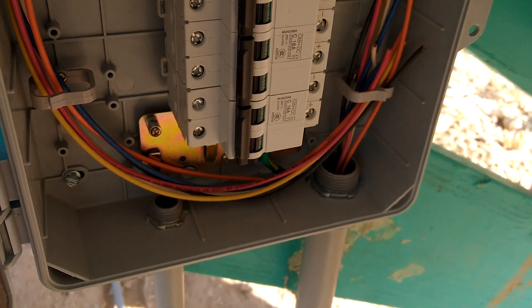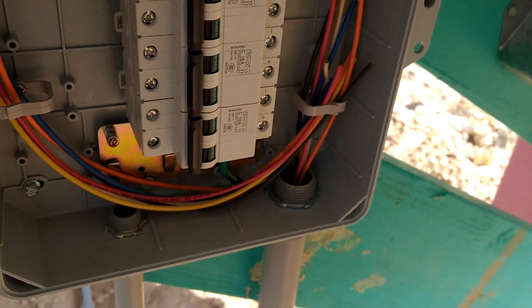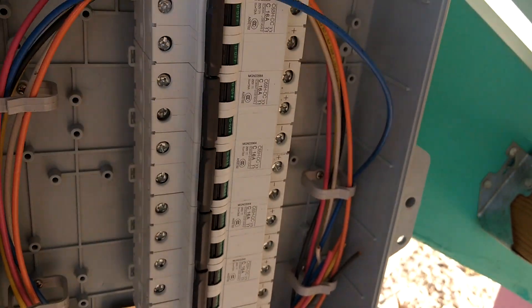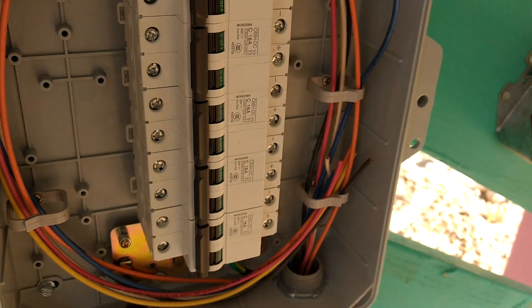It's nice and windy out here, so I'm just going to show you real quick. We've got our wires pulled through here into the box. I haven't actually terminated them on these breakers yet, but that's the outside.